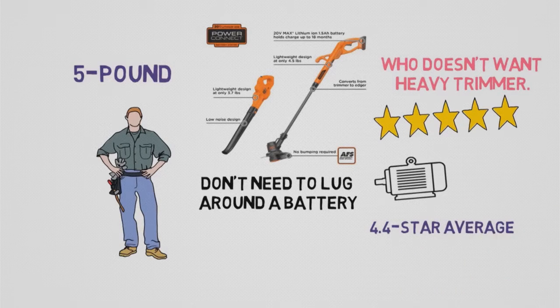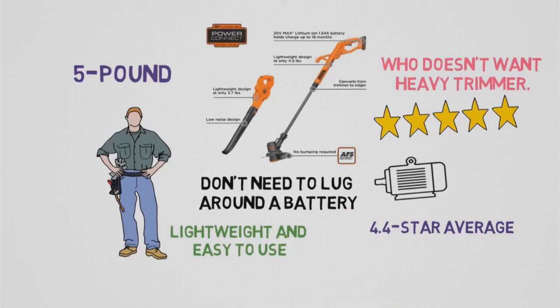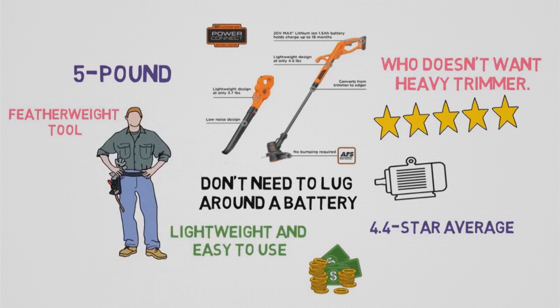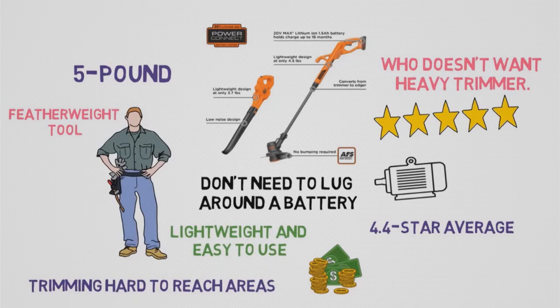One owner called it lightweight and easy to use, while another gushed that for the price, you get more than what it costs. A reviewer from Living Horticultural Elite called it a featherweight tool ideal for trimming hard-to-reach areas of a property that a mower can't access.